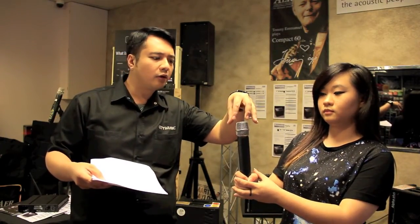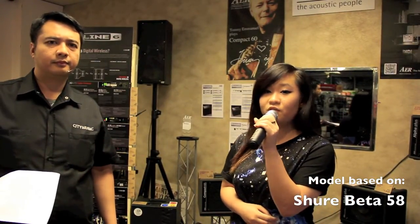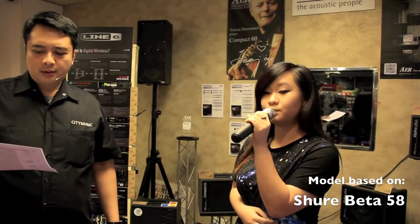The next one is the Shure Beta 58. It has a little bit more output and also more dynamics on the lows. It uses a Super Cardioid dynamic microphone capsule, so it has a little bit more output. You get more volume but less feedback. It's usually used by a lot of females because it has a lot of bass to give more depth to the lighter female voice.